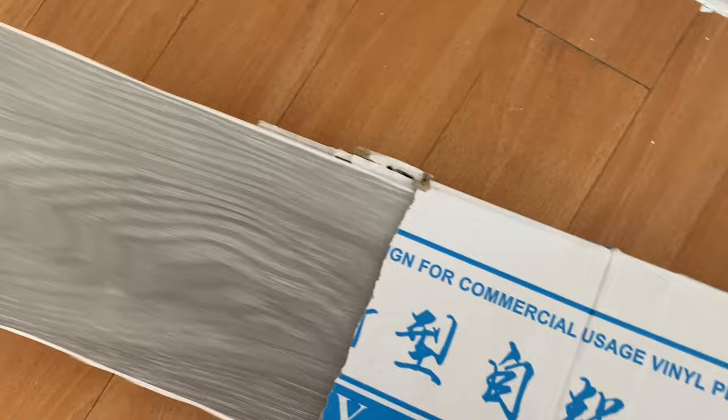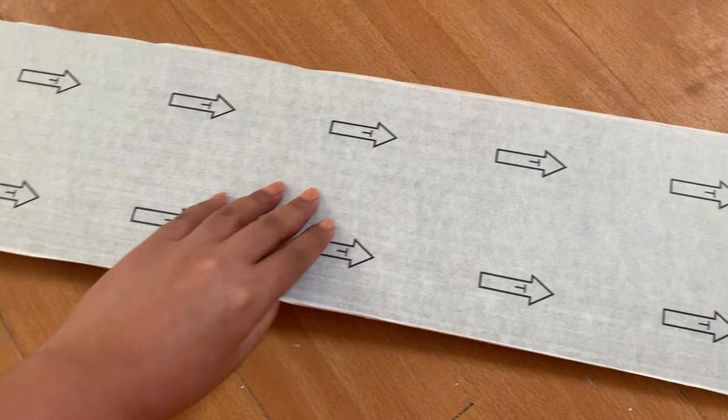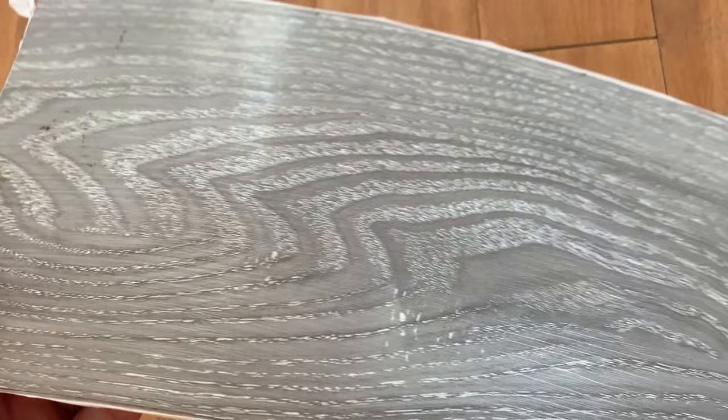Guys, ito ang nilalagay natin — Vanille. So, this is from Shopee. This is adhesive vinyl, sticker adhesive vinyl. Hindi na natin kakailanganin ng kahit ano pa dahil sticker na siya.